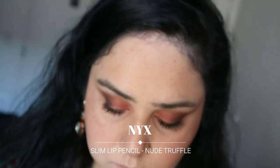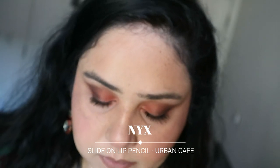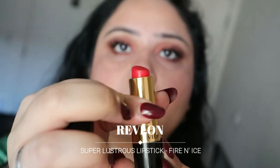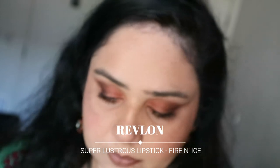For lips I'm lining them first with a NYX lip pencil in the color Nude. Then on top of that I'm using another NYX lip liner in a reddish-brown shade just to give my lips a bit more depth — you don't really need both, but I'm being a bit extra today. Then for lipstick I'm using the Revlon Fire and Ice lipstick — a beautiful, bold, bright color that I absolutely love.